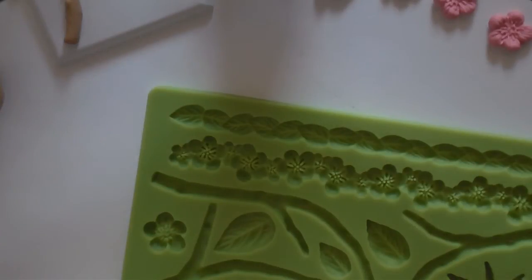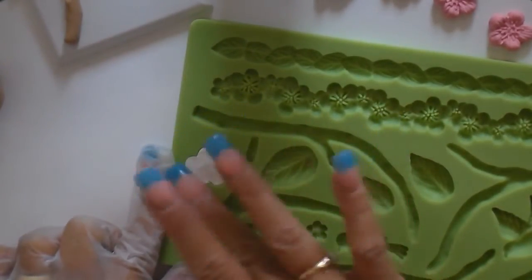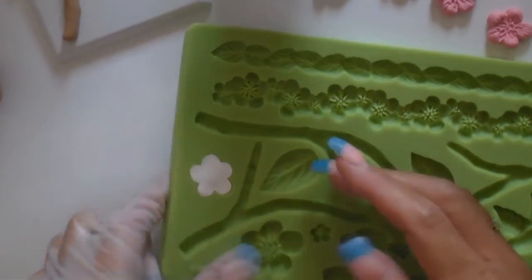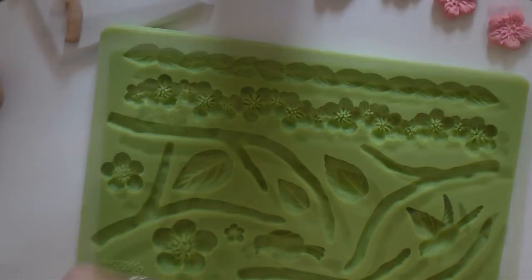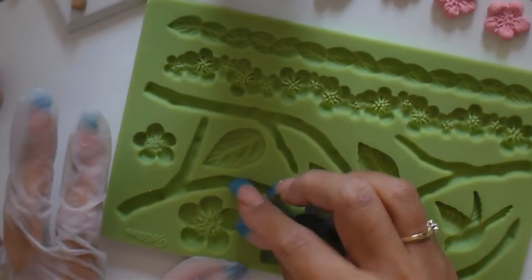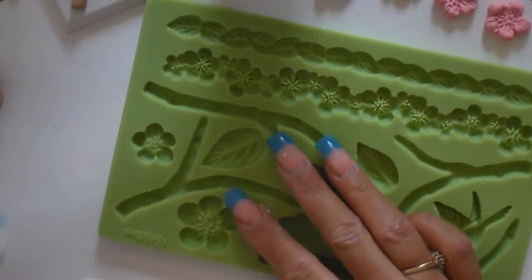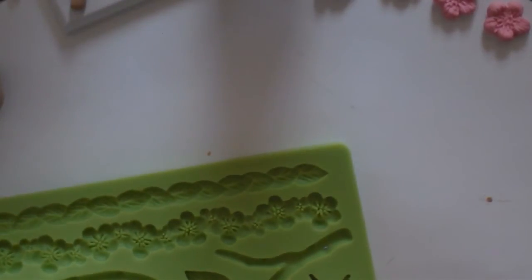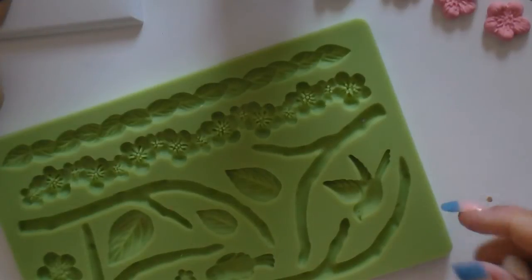Now I'm going to do white — I should have done white first. Let me do a few little ones, this really tiny one. This is harder to pull out probably because it's so tiny. You don't want to pull it and stretch it. And let's do another one.